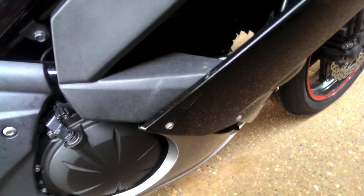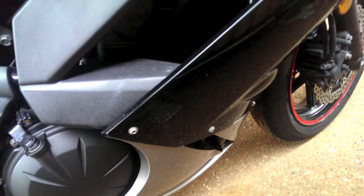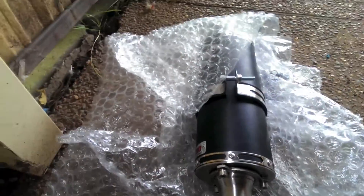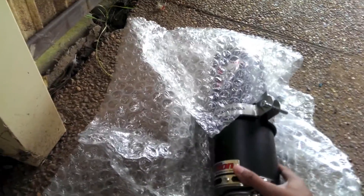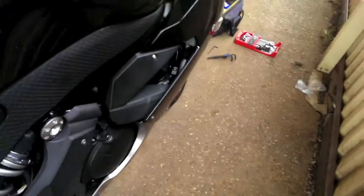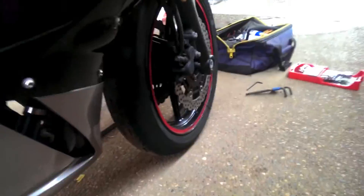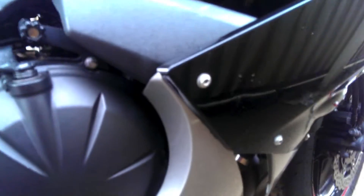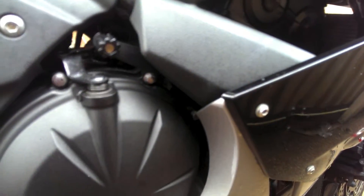Hello YouTube, curryrider here. Today what we're going to do is install a slip-on — I have bought this Screaming Demon. That is what we're going to do, and in this installation I'll tell you how to take stuff apart. This is my bike, it's a 2000 Kawasaki Ninja. Let's get on to the work because it is raining and I don't want to get wet.